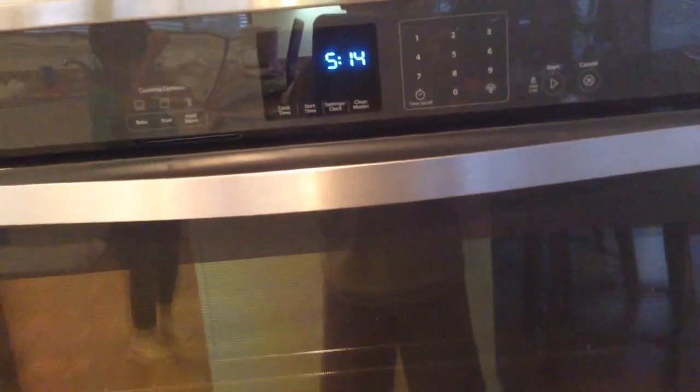First of all, we preheat the oven to 425 degrees Fahrenheit.